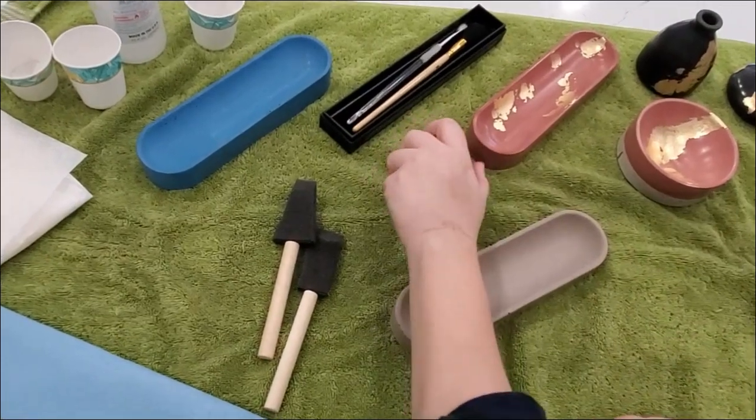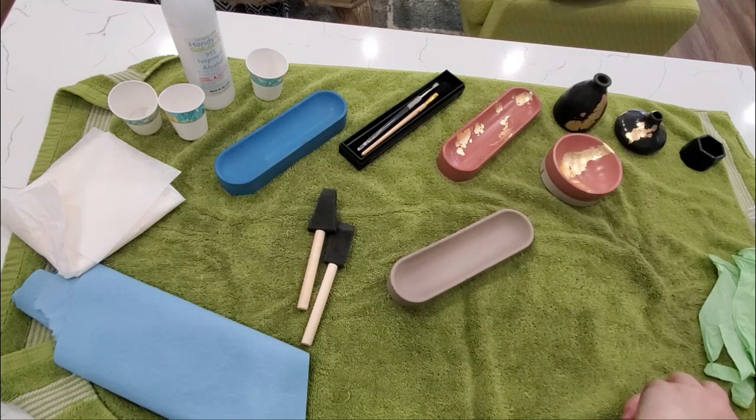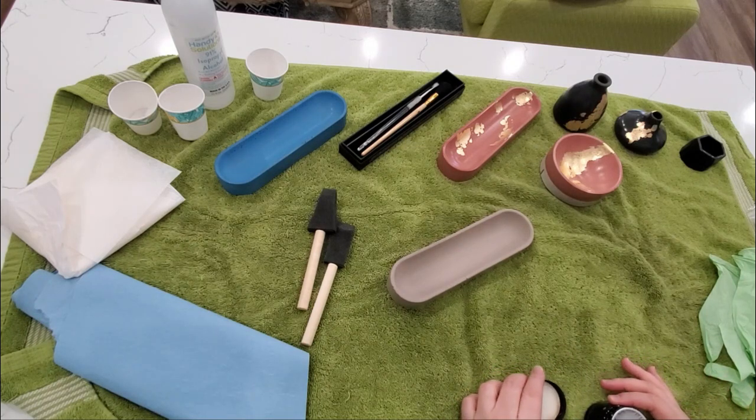It's like a little holder, great for pens, pencils, keys, glasses, just little decorative items, and I really wanted to spruce this piece up, so I decided to gold foil it.